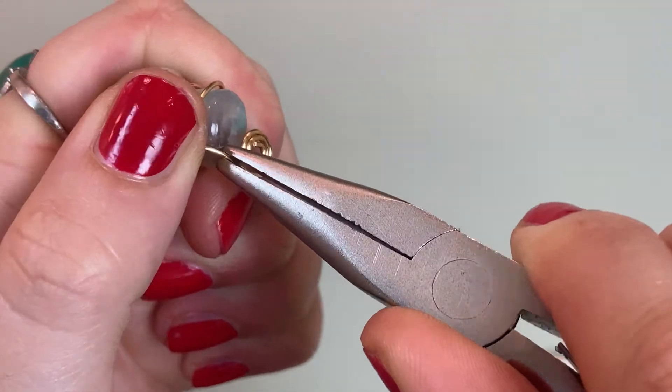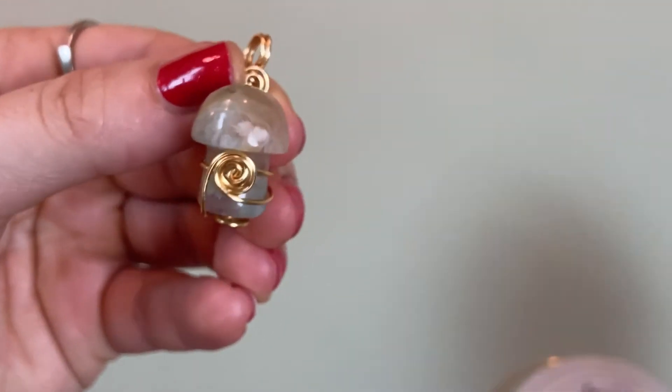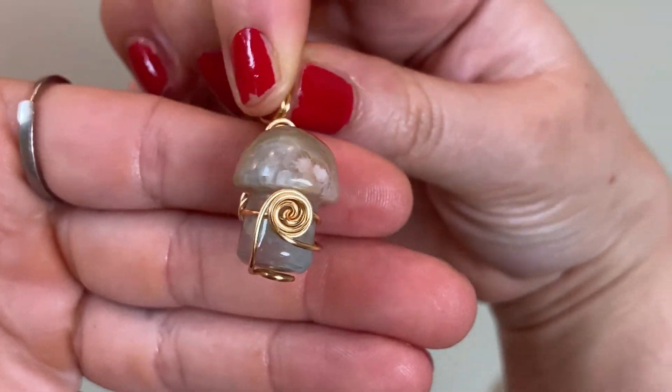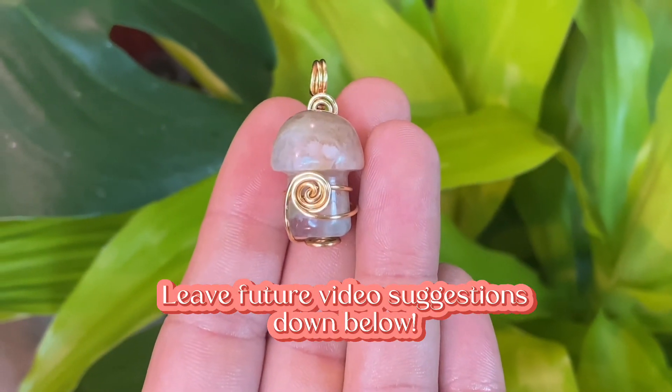And that's it — you've got a beautiful mushroom pendant! Thank you for watching. Please subscribe to my channel, follow my social media, and shop my wire wrap and crystal shop. Please leave your comments down below and any future recommendations. Bye!